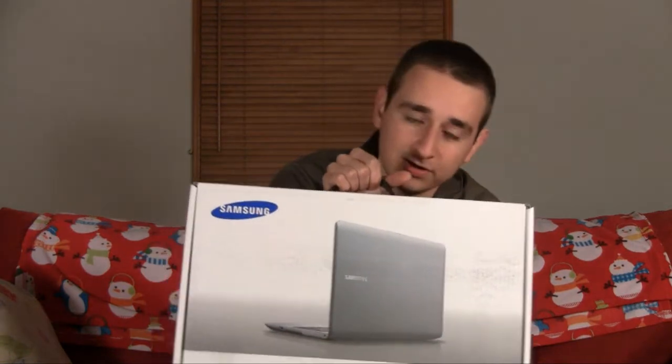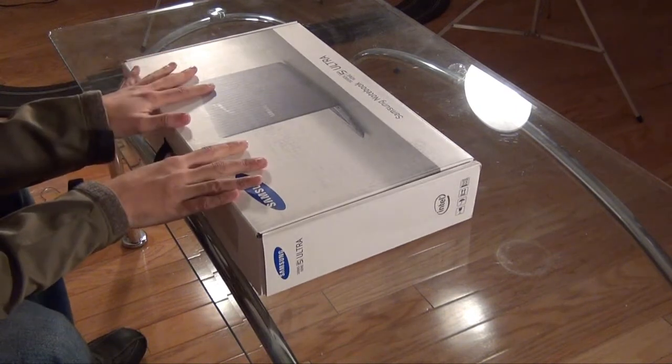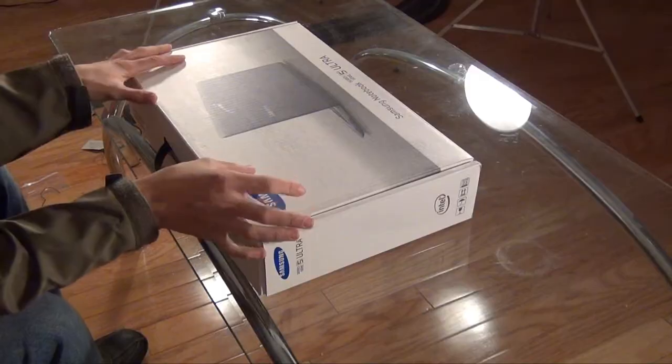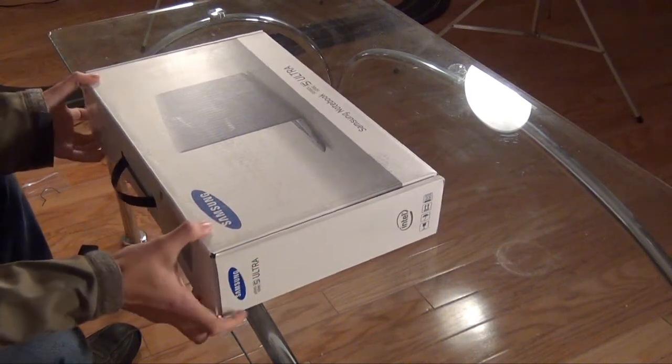I do have here today a Samsung Series 5 14-inch notebook. It is made out of Duraluminum, which is almost the exact same substance that a MacBook is made of, so it's not cheap plastic like some other laptops. It's just about as close to a MacBook build as you can get. I'm going to do an unboxing today and then in a little bit I'm going to do a review.